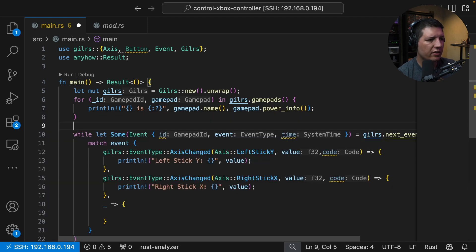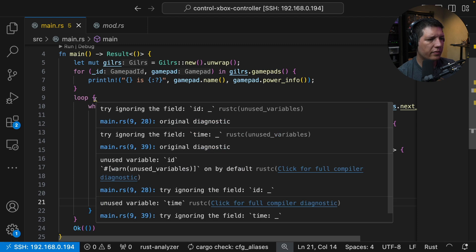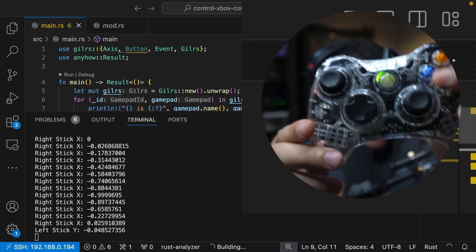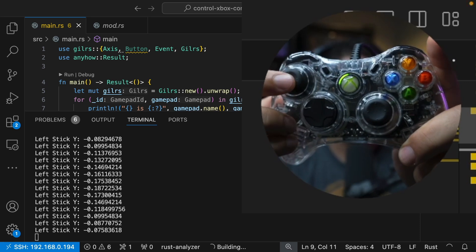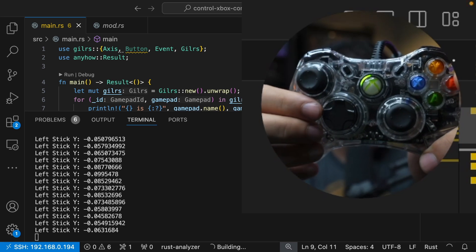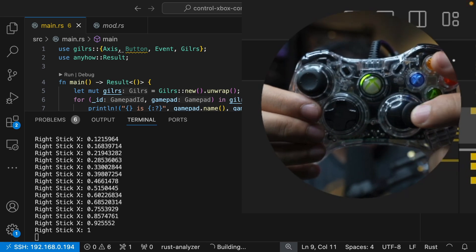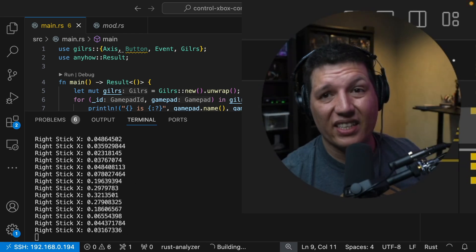The program terminates immediately, so what we need is a loop that covers this. Now it should work. Let's run it. That's more like it. If I move the stick up and down, we said that we care when we move it in that direction — then it changes in real time and it ignores the changes in X. And with the right stick, it cares when we move it left and right but ignores up and down, which is fantastic. We're in business.